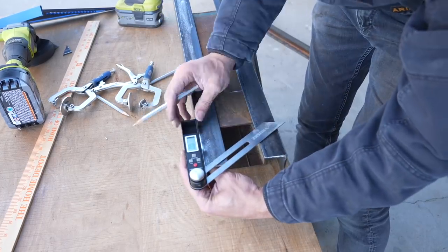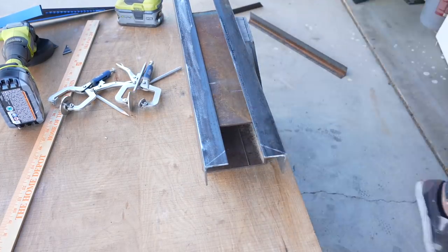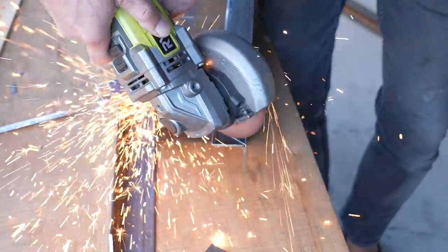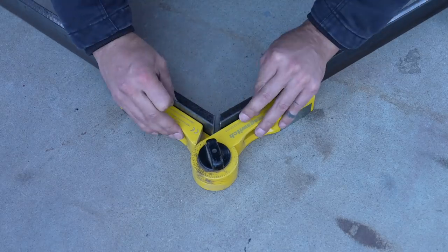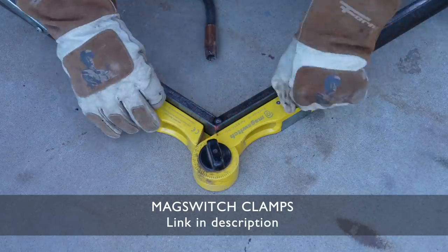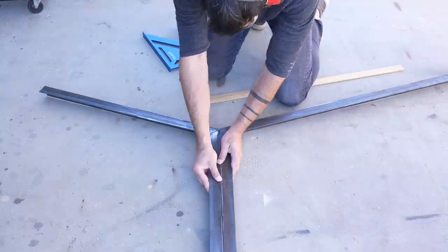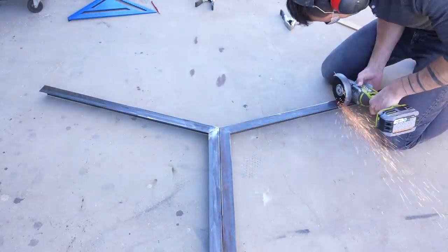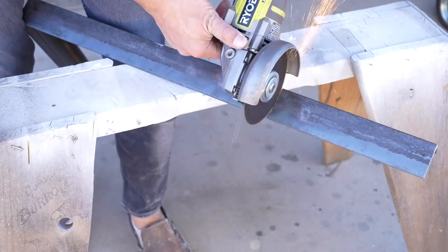The seat and backrest supports are at an angle, so I drew that angle onto the angle steel and then cut the pieces with the angle grinder. I used my adjustable mag switch clamp to lock the pieces together with the switchable magnets so that my steel would be held in place while I welded the pieces. Both pieces are at the exact same angle, but I want the flanges on the angle steel facing in opposite directions because these are going to be for the right and left side of the sofa.